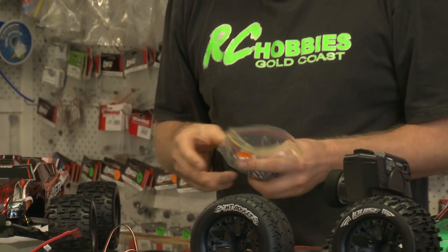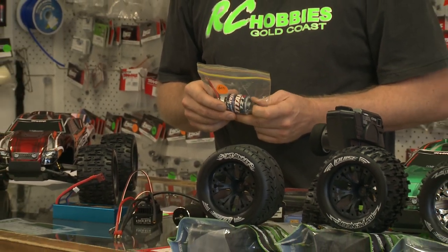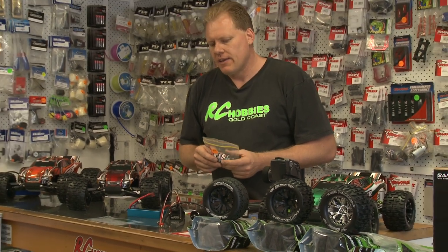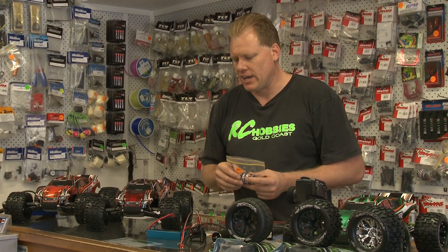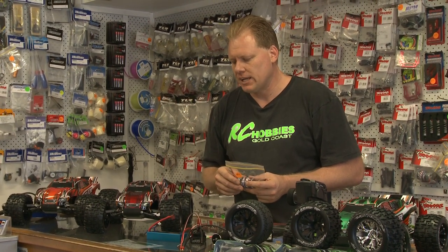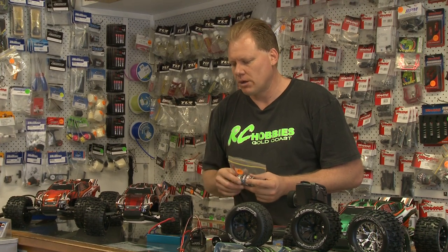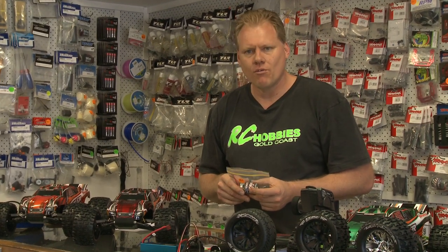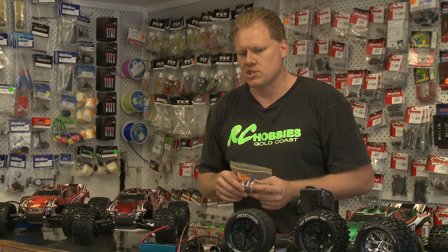None of these here are standard — they're all fully modified with all the option parts. The car is also available as a Traxxas VXL, which would have a Velenian motor, a Traxxas speed controller, and depending on where you're buying it, will be between $430 to $500 in Queensland. That's a standard VXL Traxxas Rustler.